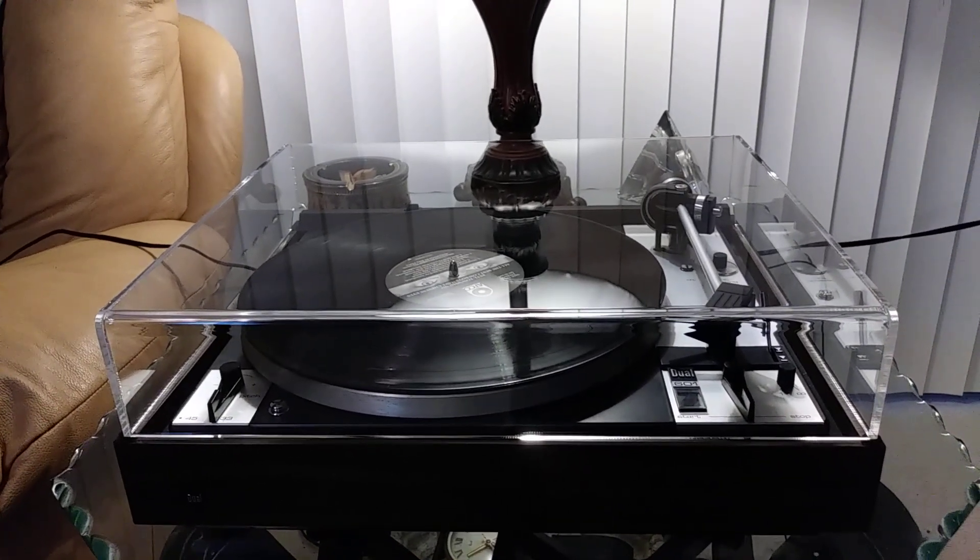This is a great sounding table. Through the stop selection, full and complete auto return, rest, and table down. This is a single play turntable, means one record only.